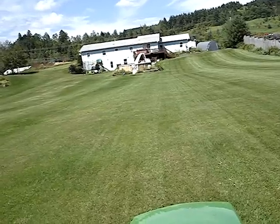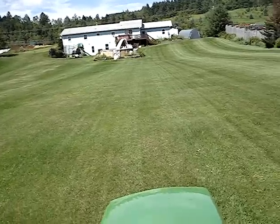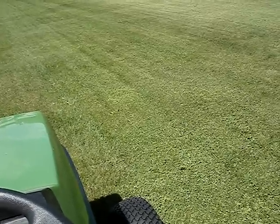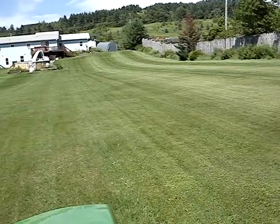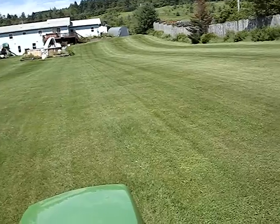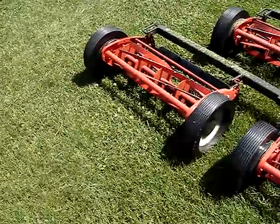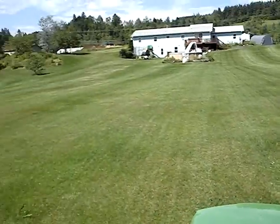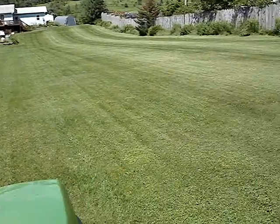That includes sweeping — that's included in the five hours. With these reels it takes me about 45 minutes to an hour, depending on how deep I let the grass get. That's a huge decrease in time, and I do not need to sweep. The reel cuts it so fine it works as a natural mulch in the grass, especially for dry times like it is now.